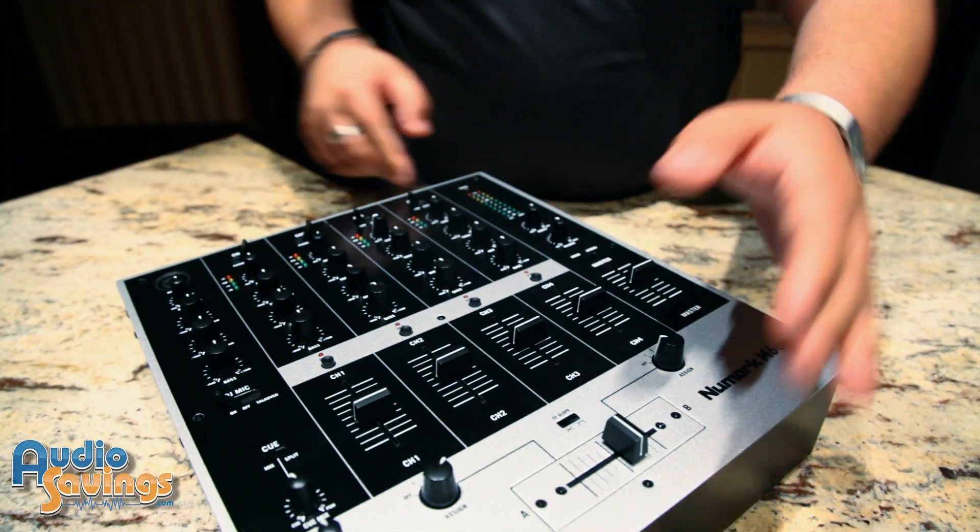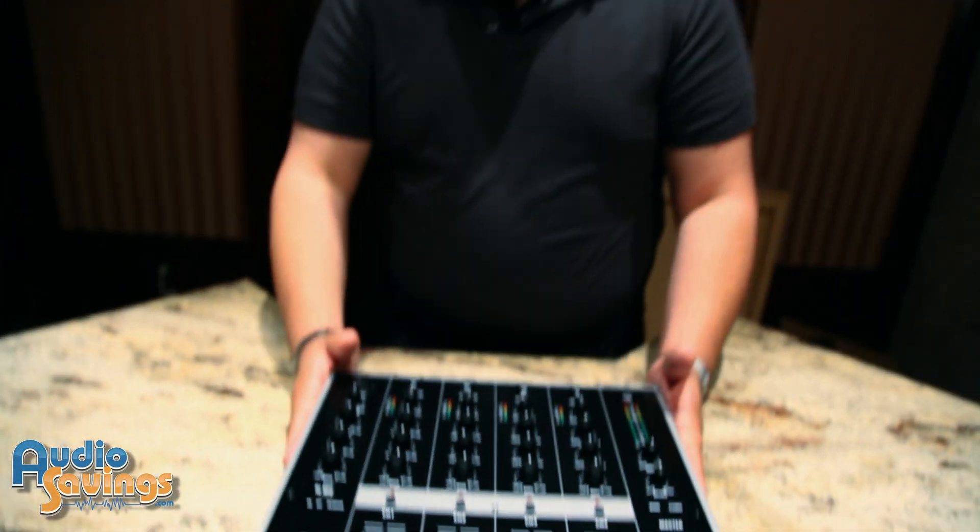Overall, it's a solid mixer for a solid price and should hold up for years and years to come. And as always, check out audiosavings.com for the best prices and gear on the internet.